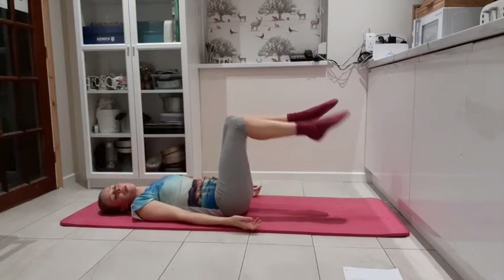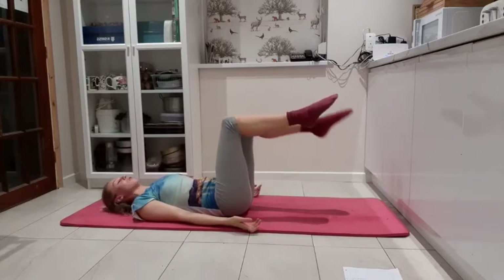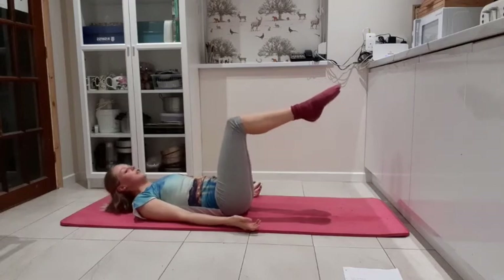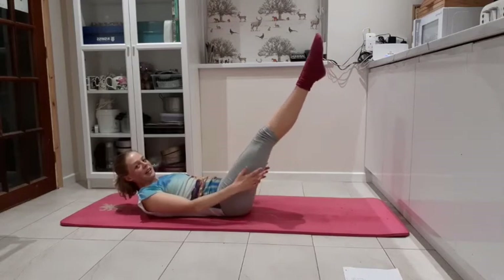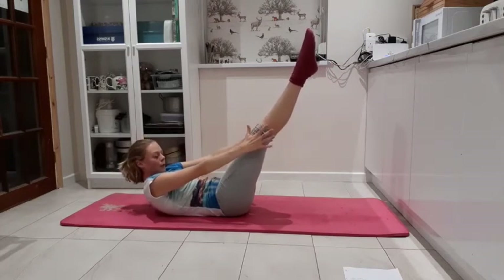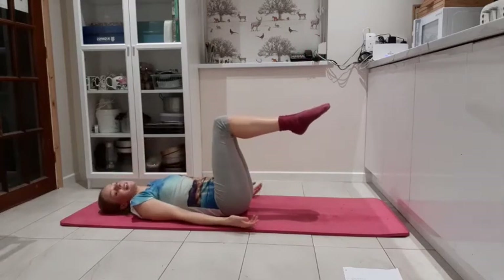Two more. Toe tap: four, three — think of the pelvic floor — two, one. Lift, pulse: eight, seven — think transverse abdominus — six, five, four, three, two, one. Straight in the legs, reaching up, ready to hold. Keep breathing: four, three, two, one. Release. Last time — you've got this.